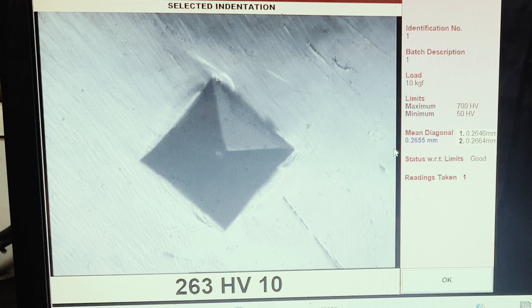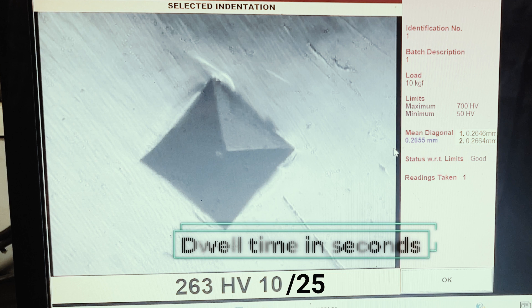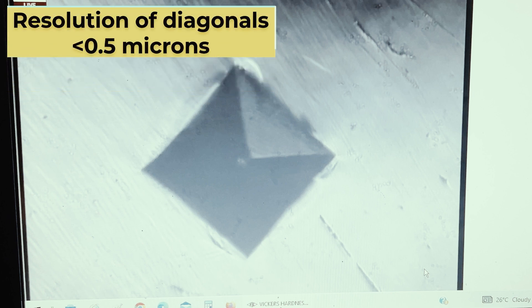This is followed by a test load in kgf, which is 10 kilogram-force in our case. If a non-standard dwell time is used, this is denoted in seconds at the end of the sequence starting with a slash character. The length of the diagonals are to be measured to within 0.5 micron.